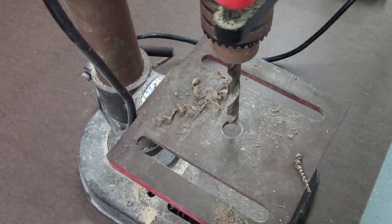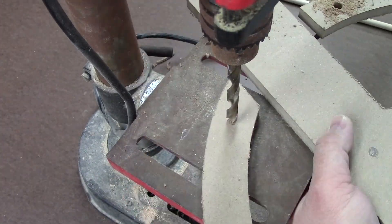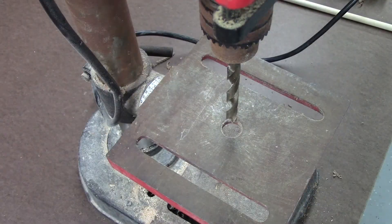For the outer holes, I used a drill press with a depth setting set. The inner holes are done with a cordless drill, with tape wrapped around the bit at the depth I want.